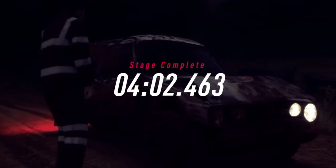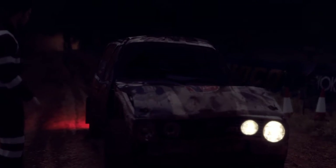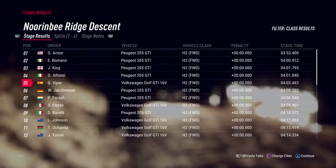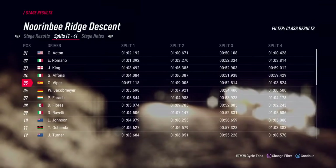That felt good, but let's check the times. We'll be right back.